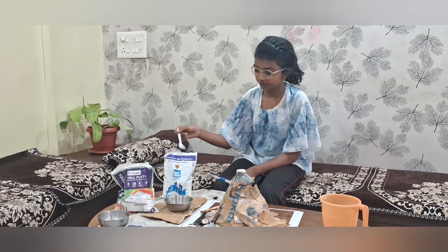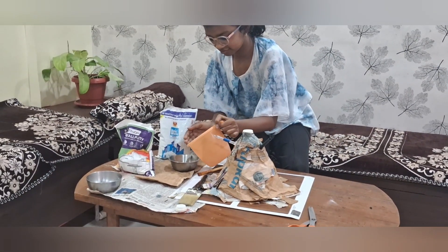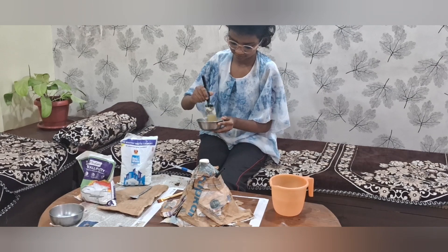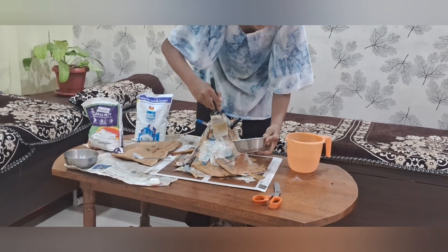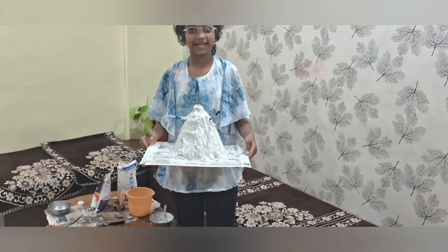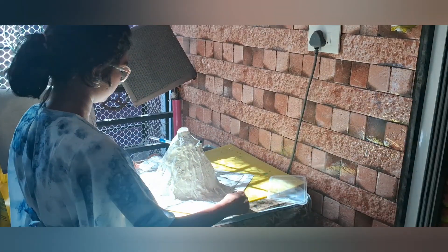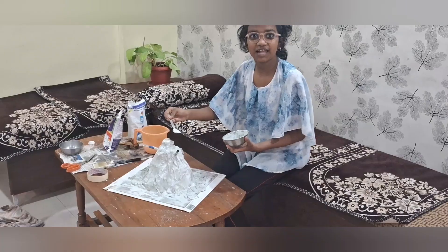We have to take one spoon each of white cement and walputti, add some water, and mix well. Take this and keep it in the sun for at least one day for drying the layers of lava on the mountain. Here are the layers of lava on the mountain.